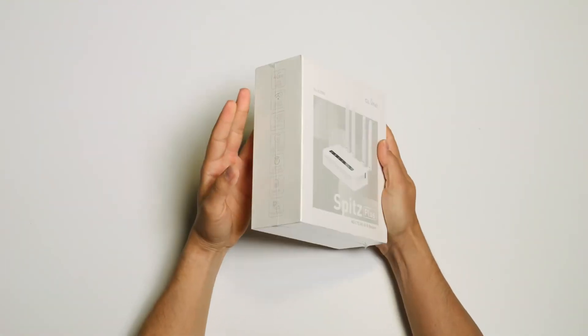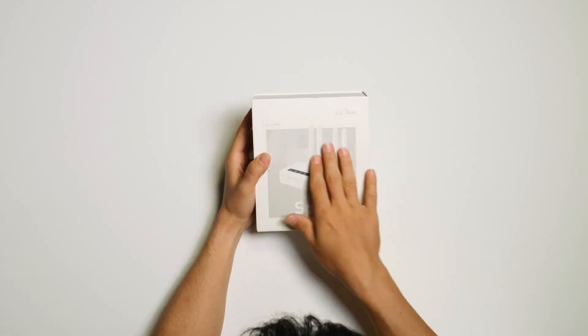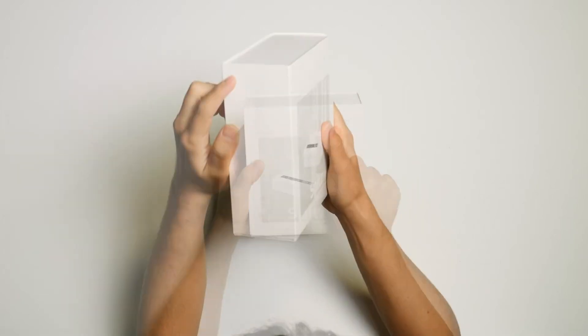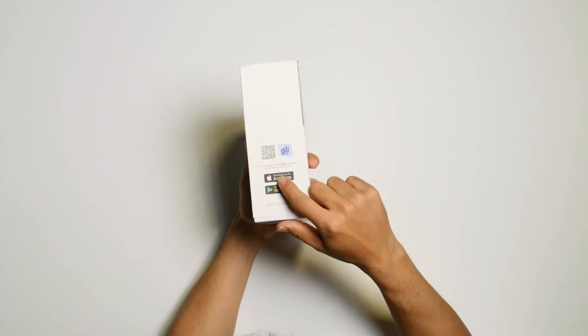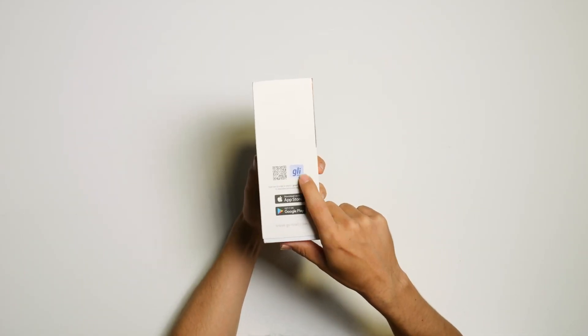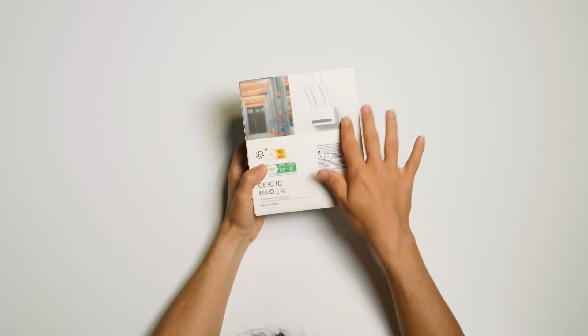Inside its box — a very simple white box — on the front we see an image of the device with the name and model. On the left side, notable features of the device. On the right side, a QR code that will take us to download the G-Line app. On the back, an image as well and recycling information.